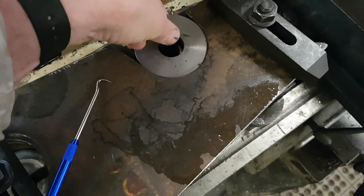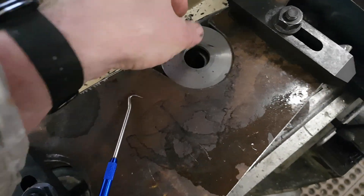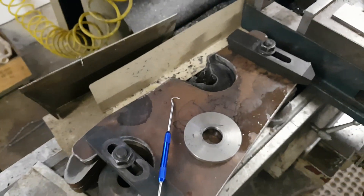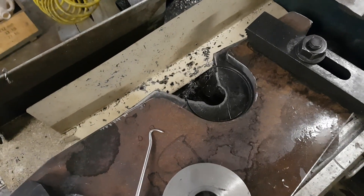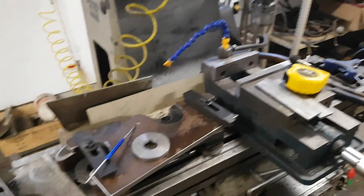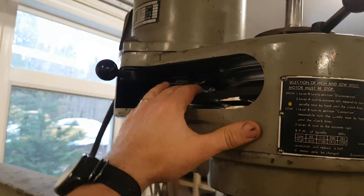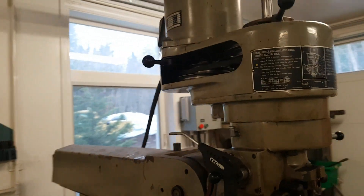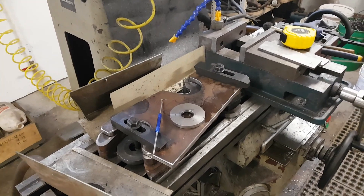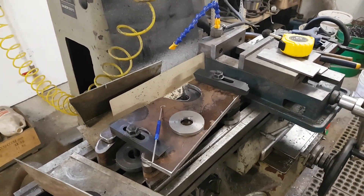I used a spare cutoff, dropped it in nice and tight, then swept it with an indicator and centered up exactly. Then I tried to use a worn-out hole saw which didn't work so well — it busted a tooth, jammed, and snapped the arbor off in the mill, even with the belts backed right off. It's evening and the stores are closed, so I'll have to go in in the morning and we'll catch up when we've got a little bit more done.